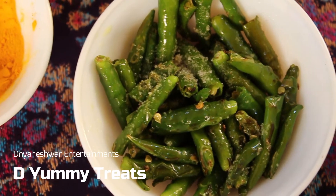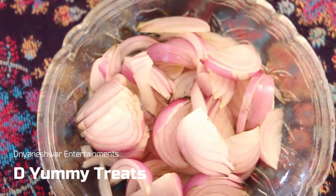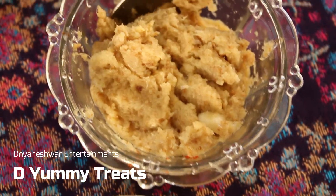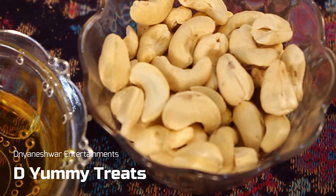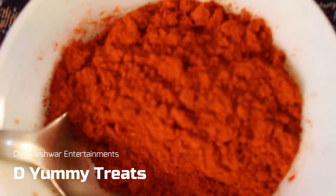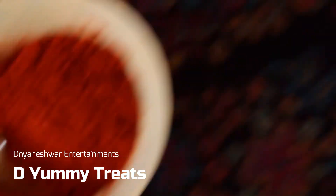So let's have a look at the ingredients that we will be needing for this: fried green chicken, curd, curry leaves, onions, ginger garlic paste, fried mint leaves, garam masala, kush kush, cashew nuts, lemon juice, salt, red chili powder, turmeric powder, and chicken.